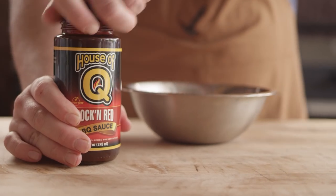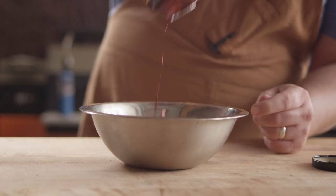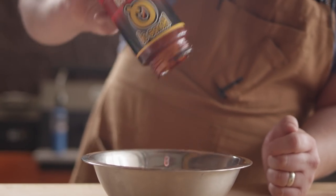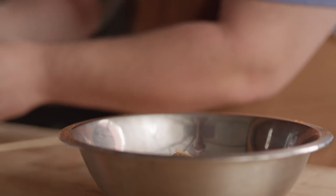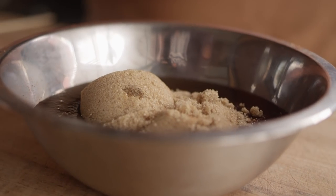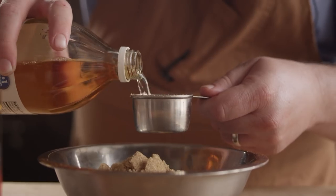Our chicken's been on for about half an hour now and it's coming up to temp — around 150. We're shooting for a finishing temperature of 170, but before we finish grilling them we want to dip them in some glaze and allow that glaze to tack up on the grill. We're mixing that glaze now, starting with House of Q Rockin' Red BBQ Sauce — a little tangy, a little hot. I also want additional sweetness, so we'll add three quarters of a cup of brown sugar, and then about a quarter cup of apple cider vinegar just to thin it out.